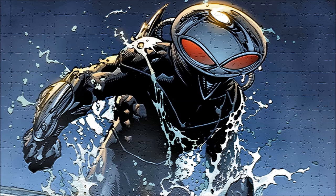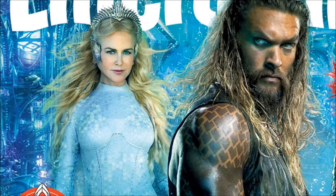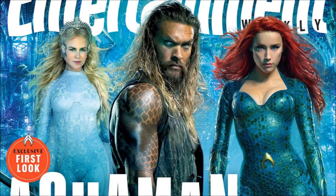Moving on to the next image, which reveals our first official look at Queen Atlanna. Nicole Kidman — an Oscar-nominated and Oscar-winning actor — is playing Queen Atlanna and I'm really looking forward to this. Her suit looks absolutely awesome, very similar to Mera's, and she's obviously got the crown on her head. You get to see the watery background of what looks like Atlantis, and we also get to see Aquaman in his normal clothes.